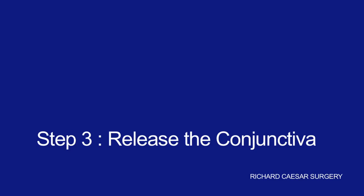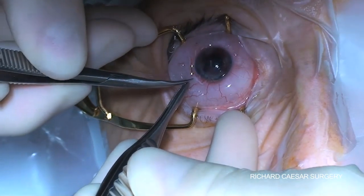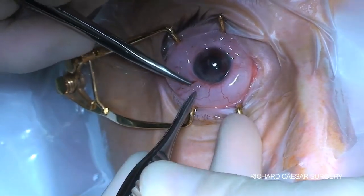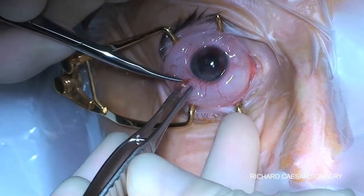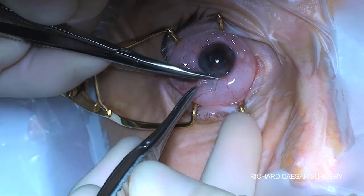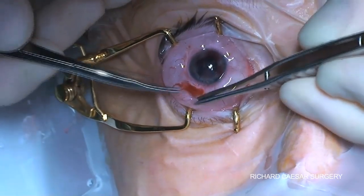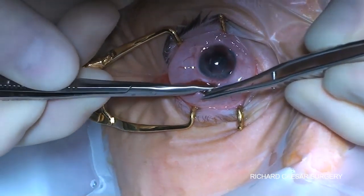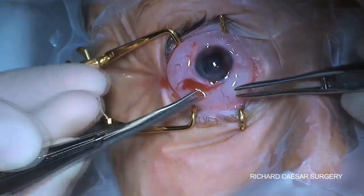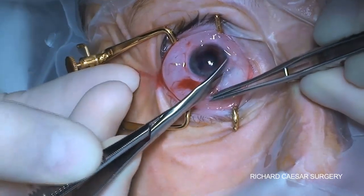The next step is a conjunctival peritomy, exactly as you would do for vitreoretinal surgery in terms of hooking the muscles, or indeed for squint surgery. A relieving cut is made. I like to make my two relieving cuts — one inferior to the lateral rectus and then one superior to the medial rectus — and then make a pocket underneath the conjunctiva and Tenon's. Bring the edge of your spring scissors as close as you can to the limbus to preserve as much conjunctiva as possible.